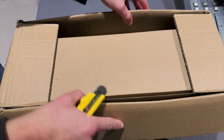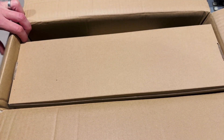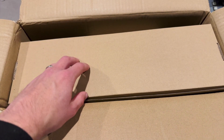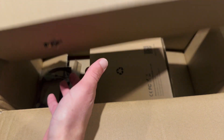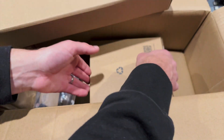I'll be honest with you, Retevis reached out to me and said, hey, I'd like to start working with you - what do you want to look at? They gave me a choice of a few different items, and this is the one I picked, because the other two were handhelds, and let's be honest, here on the channel we've had a look at a number of handhelds recently. But I was only expecting there to be just the radio.